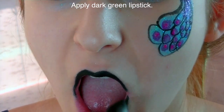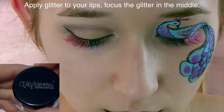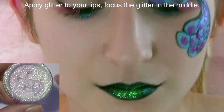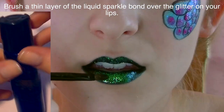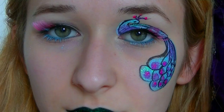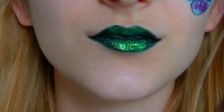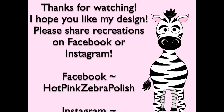Now I'm applying a dark green lipstick to my lips — this was a birthday gift from my nephew, so I was so happy to use it. Then I'm covering my lips with the glitter color called 'Shine.' For lips, the technique is different: you apply lipstick first, then glitter, and then the liquid sparkle bond on top to sandwich it in. That's it! Thank you so much for watching — I hope you like this design, and please share any recreations with me on Facebook, Twitter, and Instagram. I'd love to see them, and I'll see you in my next video!